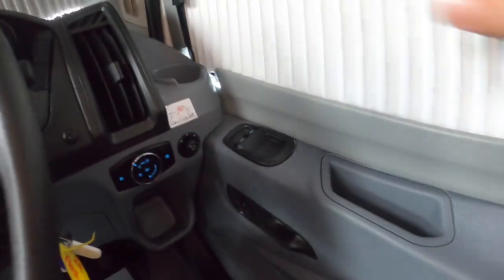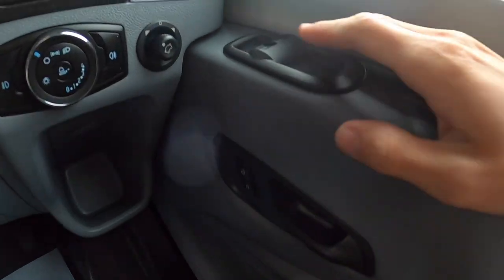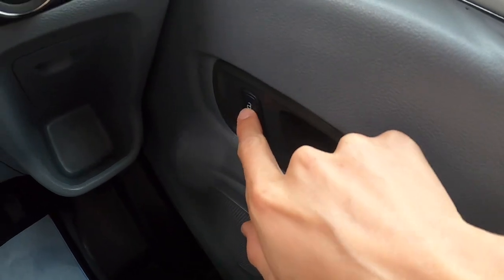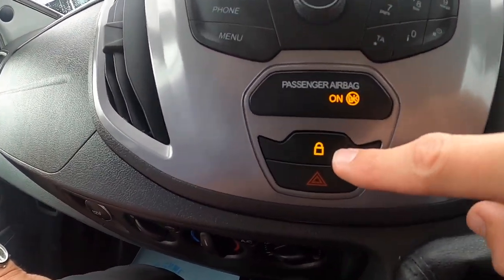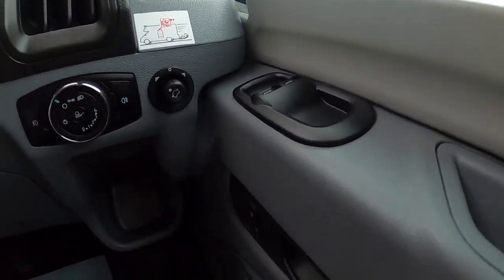Coming down back to the door, you've got your windows. This locks the cab at night time and you've got the padlock symbol on the dash which says it's locked — that just locks your two cab doors.